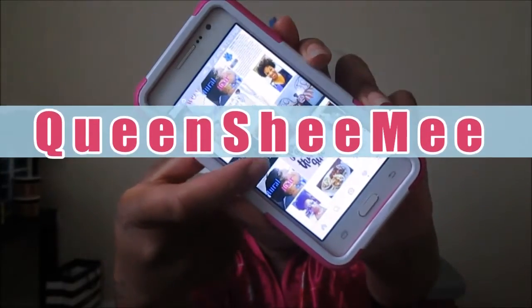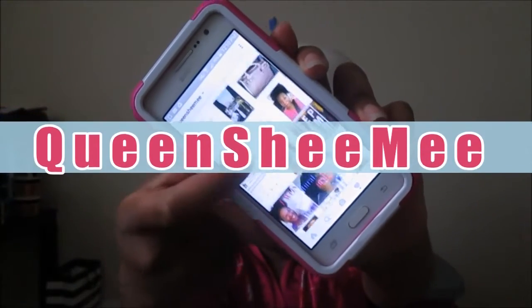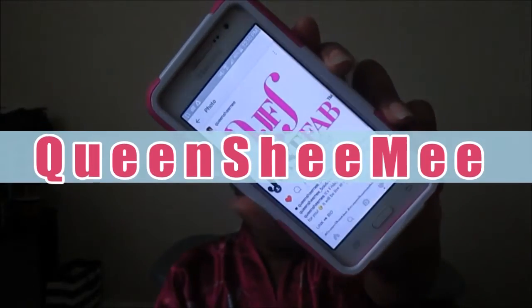If you don't follow me on social media, I suggest you do — on Instagram at Queen She Me. You guys know I love Instagram.